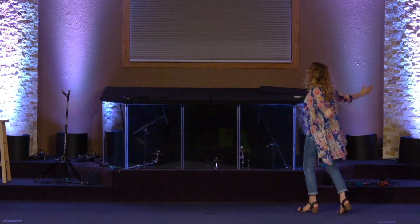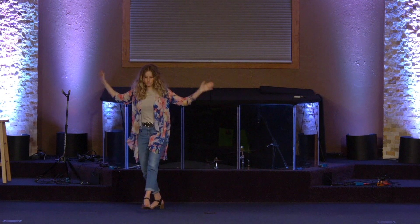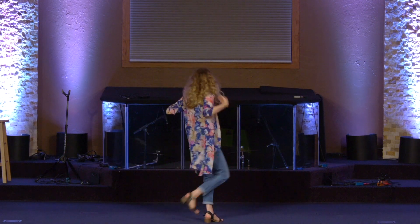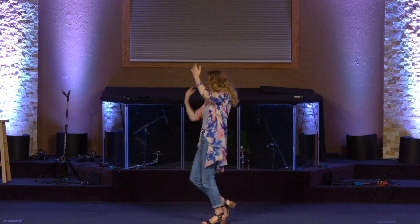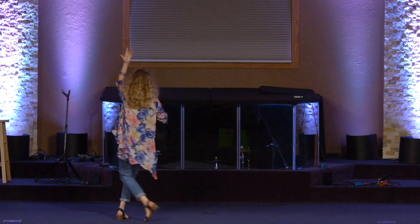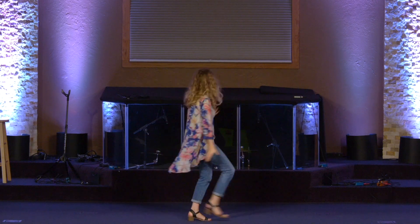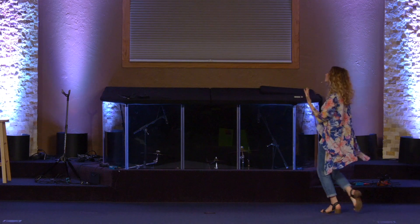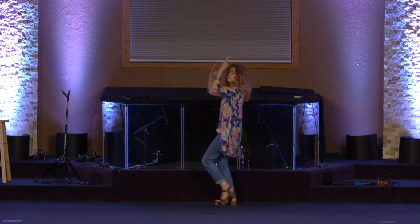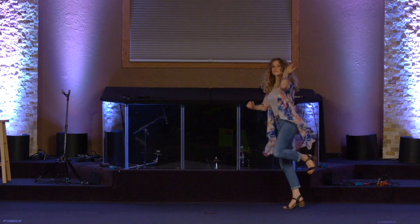Put your hand in mine together, we will walk in harmony. Let me introduce you to my teacher, the Rabbi from the Galilee. Let His work cover you and me, let the waters cover the sea. Let His love cover you and me, let the waters cover the sea.